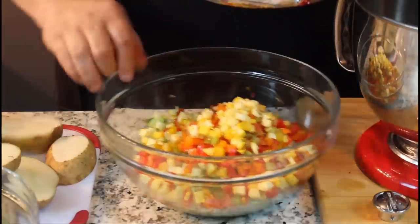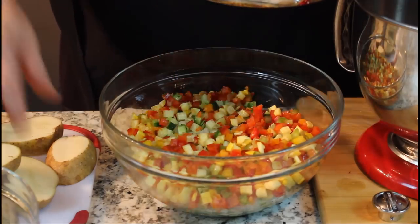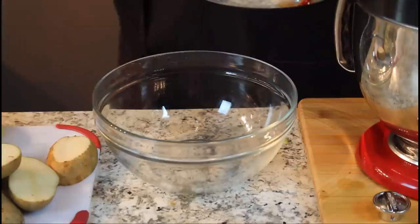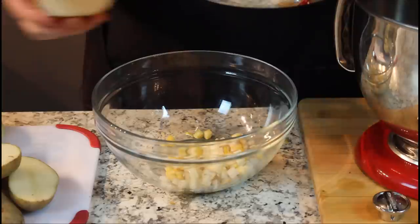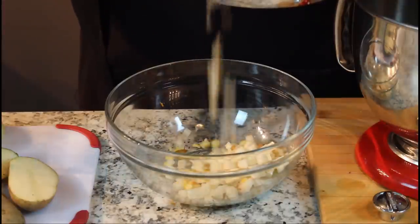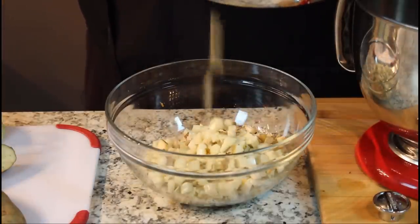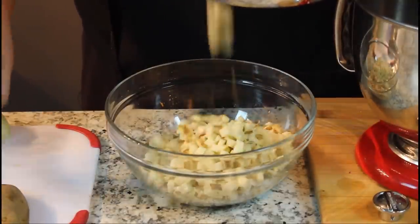Now I want to do some potatoes, but I don't want potatoes in my salad, so I'm going to use a different bowl here. I'm going to turn this up some and see if it'll do potatoes. Look at that — I'm not even using the plunger, I'm just dropping it in there. Look at that, dices them up. Isn't that slick? You want some fried potatoes — what a way to cook them up so they don't take long to make fried potatoes on the stove. I'm just going to go ahead and do the rest of these and drop them in.